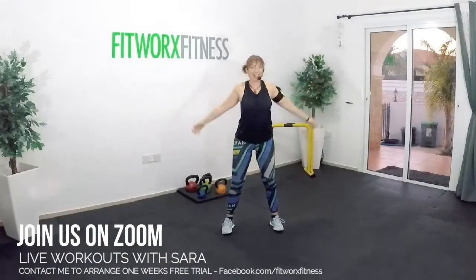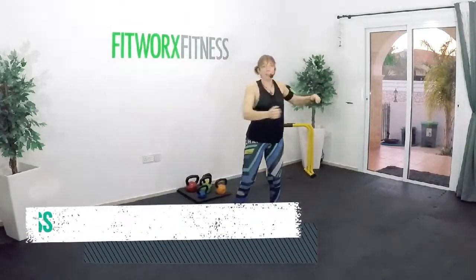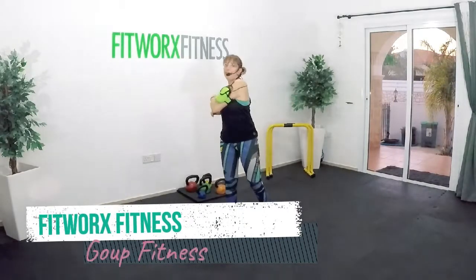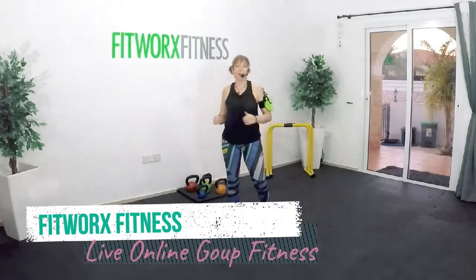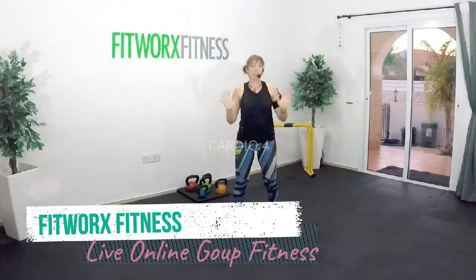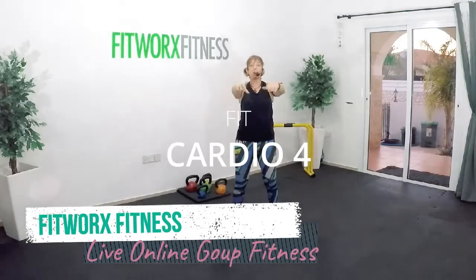And then relax. Just circle the shoulders and move side to side. You guys are absolutely amazing. Fantastic work. It's a tough class. There's always options throughout. But whichever level you're at, you're all fantastic. Stick with it, and I hope to see you again soon. Well done, everyone. We'll see you again soon. Bye.